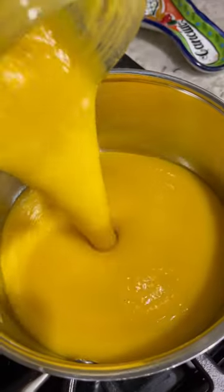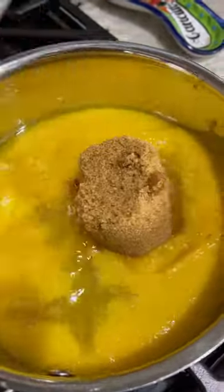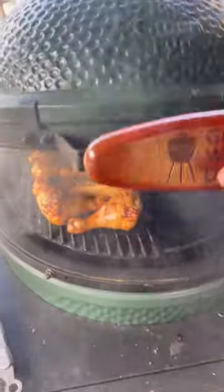This goes into a saucepan. We're going to add some apple cider vinegar, water, brown sugar, honey, and spices, then simmer over low heat.